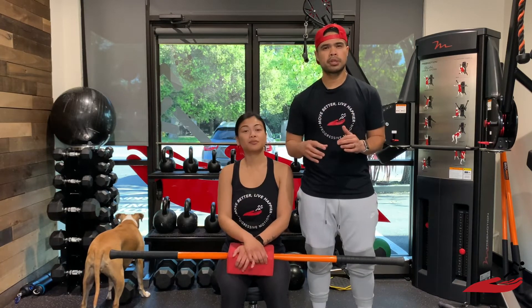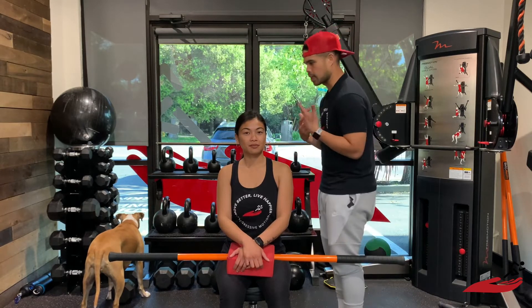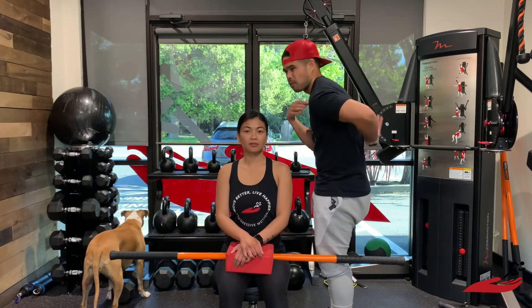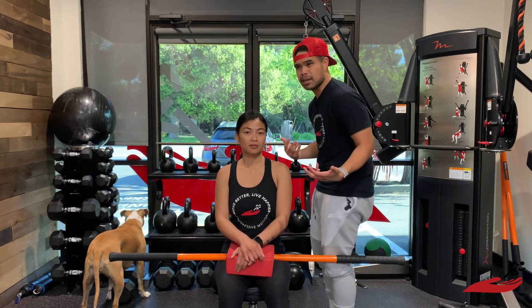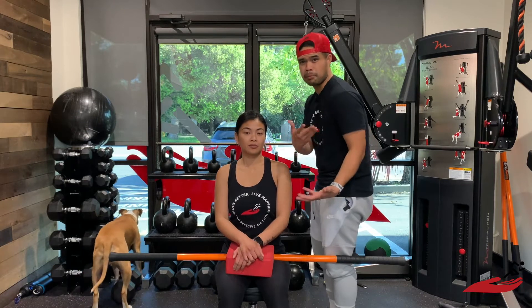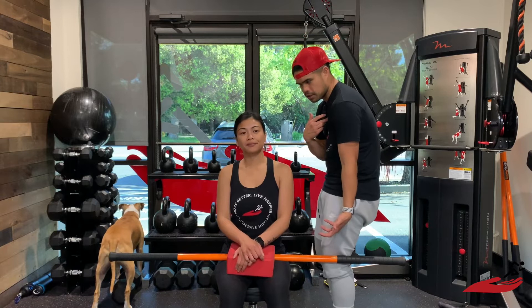A lot of us, especially now, are cooped up spending more time on the computer or on our phone. What happens is we're getting into this rounded position in the upper back. When we get stuck into that rounded position, oftentimes we get a lot of stiffness in the upper back area or even in the neck, which can become very problematic — including for people with shoulder issues, because being able to reach overhead in that rounded posture is pretty tough.